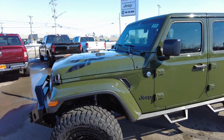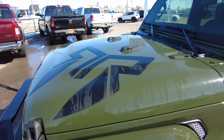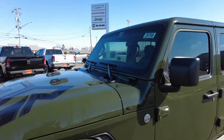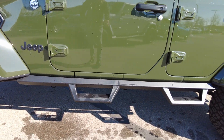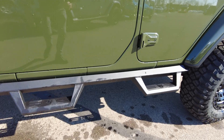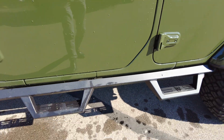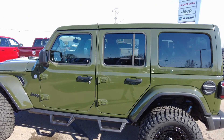Coming down the side, let's check out the hood — it's got the Rocky Ridge emblem on the hood as well as in the center of the window. The Rocky Ridge steps double as rock sliders. They're black stainless, so they're really tough and won't rust up on you.